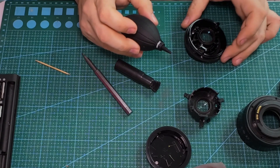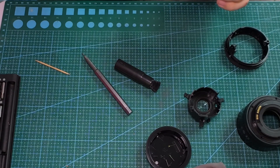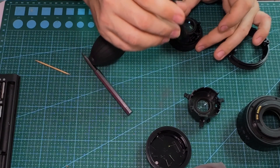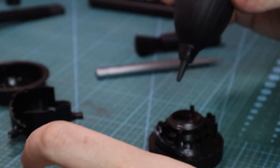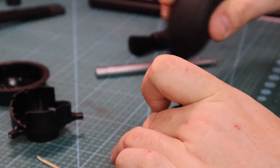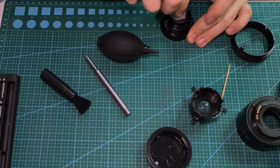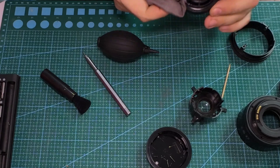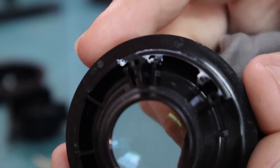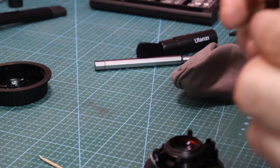This is the front part with the manual focus ring. Try to remember the positions — it's important when you put them back together. I still see something, but now it looks good. I'm not a professional lens cleaner or anything like that, but this Yongnuo is a cheap Chinese lens, so I thought, you know, I don't have too much to lose.